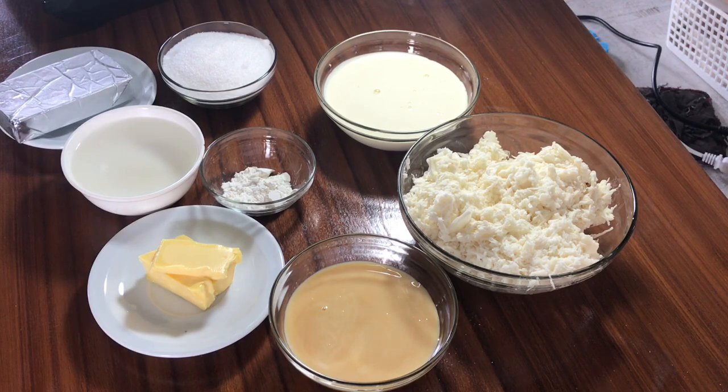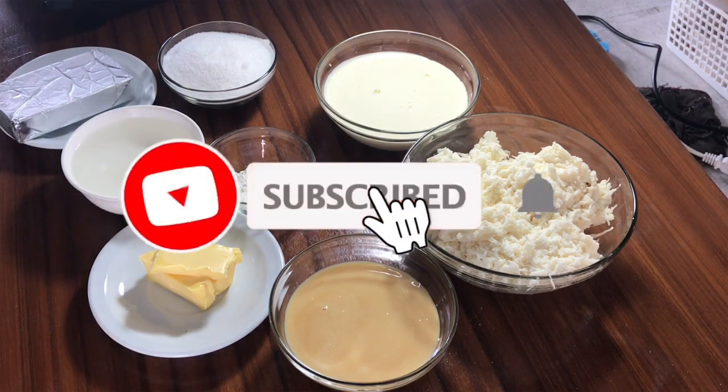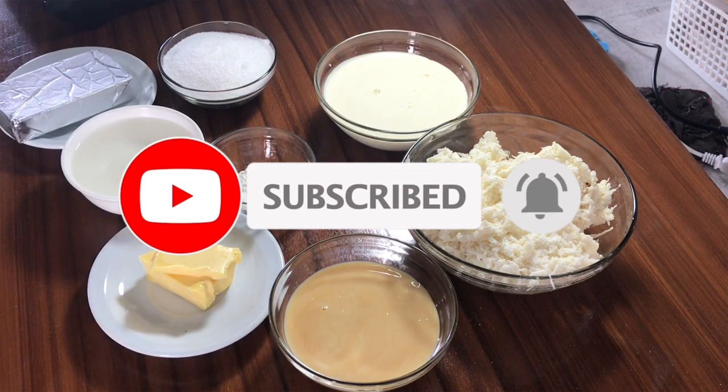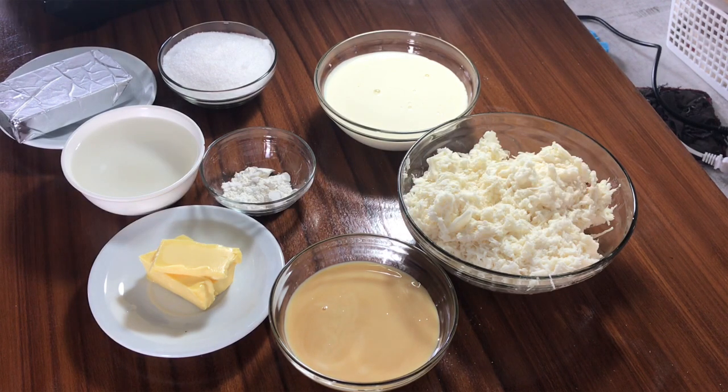Hello everyone and welcome to It's Meal Time, your home of simple recipes ideal for beginners in the kitchen. Please subscribe and click the bell button to be updated about the recipes we are uploading here on our channel. Give me a thumbs up and let us start cooking right now.